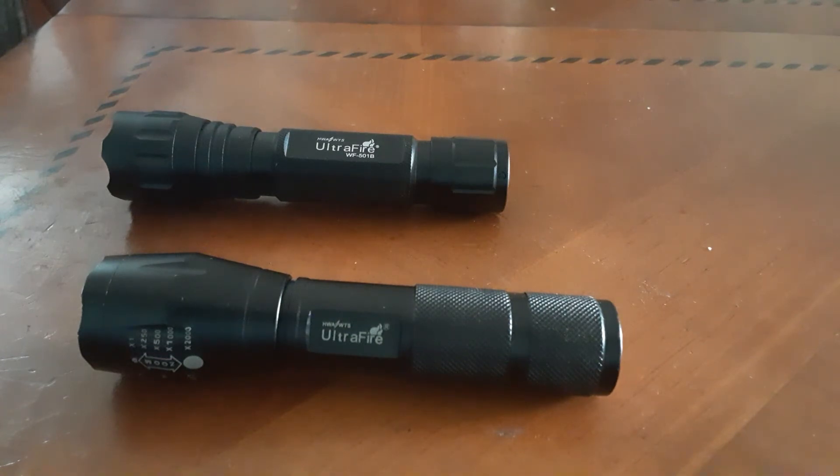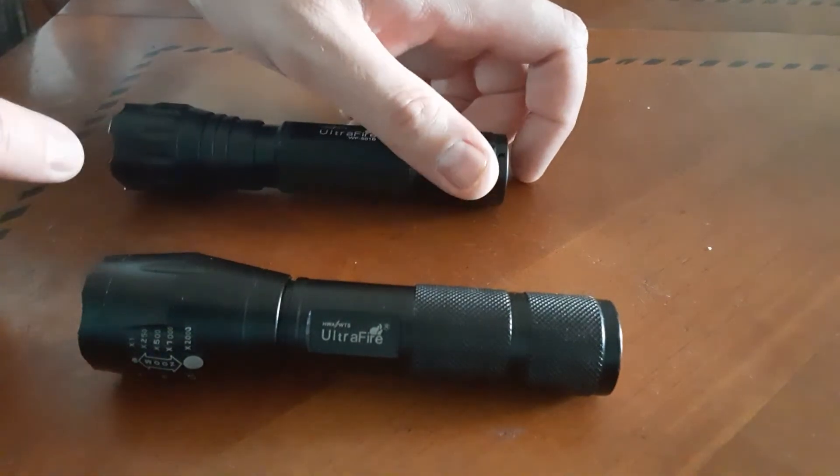Either way, both flashlights put out a significant amount of light. I've used them both camping and hunting, around the campfire, and I found they both work just fine. They put out enough light to do what I need them to do and I don't have any issues.